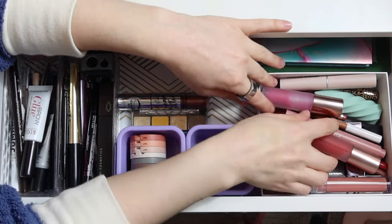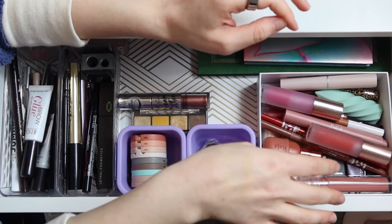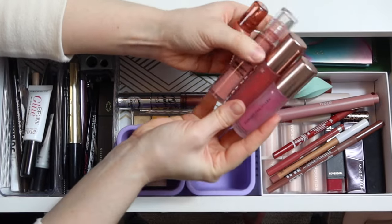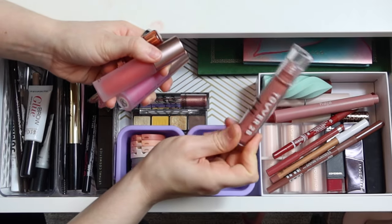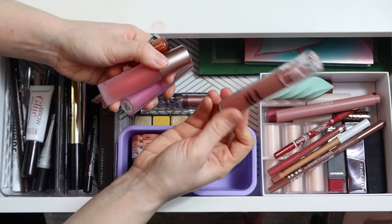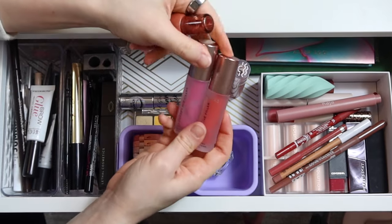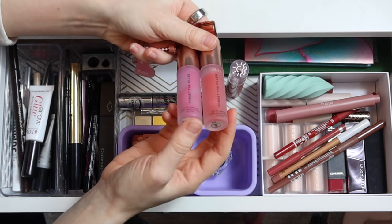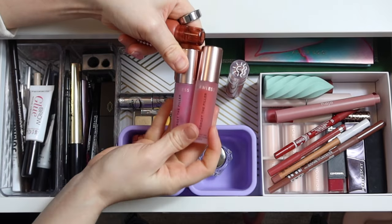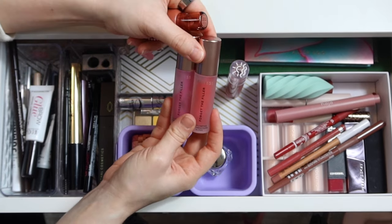There are a lot of lip products to go through. Starting with glosses: I'm going to keep the Tower 28 Lip Gloss in Pistachio until I finish it — a nice nude pink and an easy go-to. I'll put away the two Lawless Forget the Filler glosses in Juicy Watermelon and Cherry Vanilla. I love this gloss formula — super thick and plumping without being gloopy or stringy. I'm actually running low on Juicy Watermelon. Amazing formula, but putting those away.